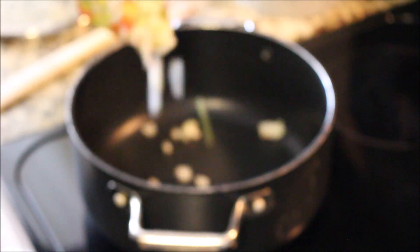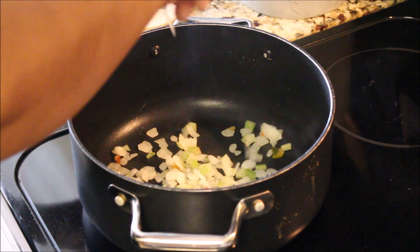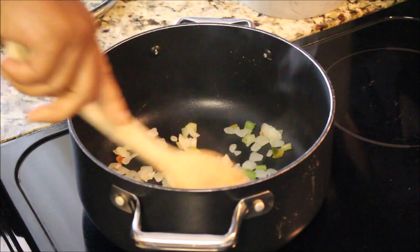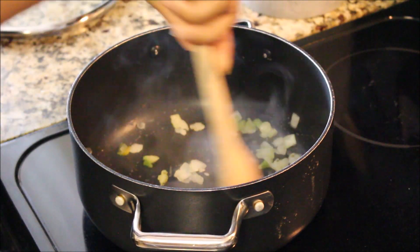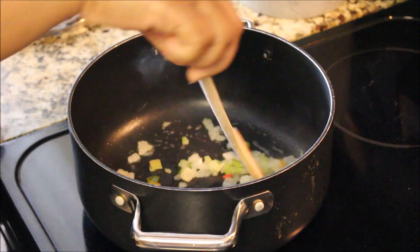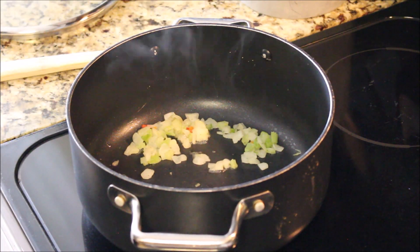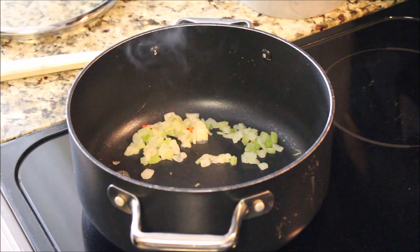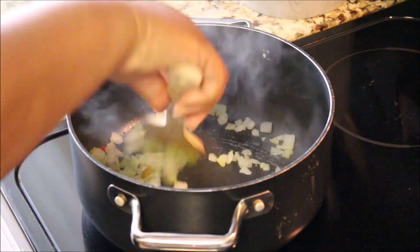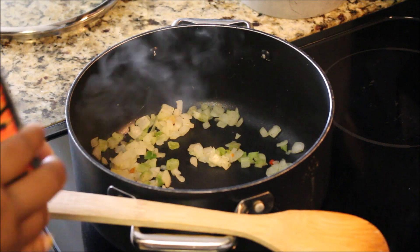The first thing we're going to do is add our base, our seasoning blend. You can chop up fresh onions and peppers and do it that way, but we're going to take a shortcut and use some that's already chopped and frozen. We're going to sauté this down until they become nice and translucent and you can smell the aroma in the kitchen.